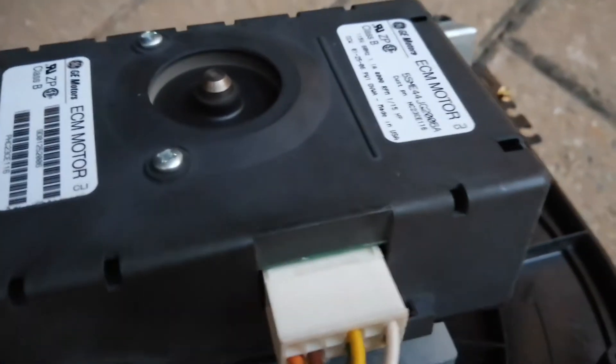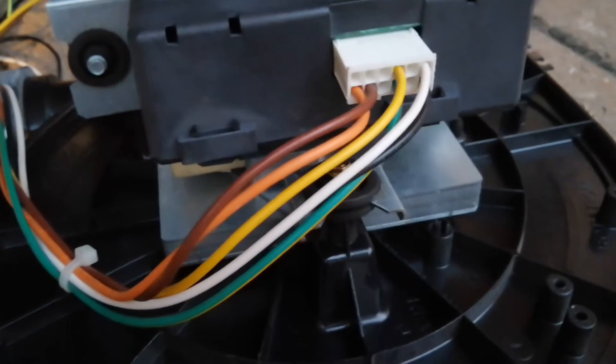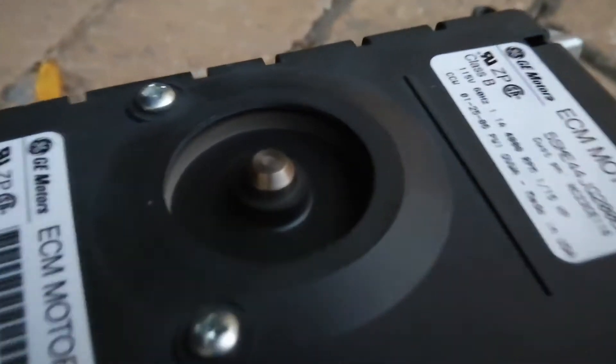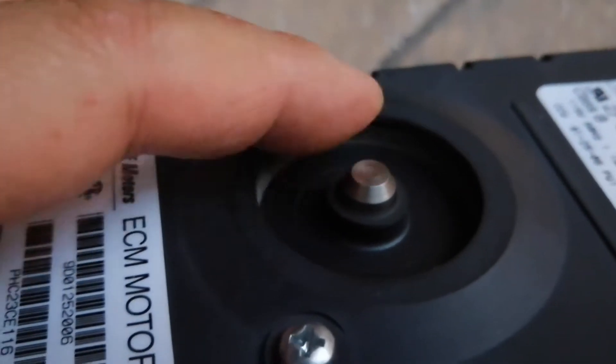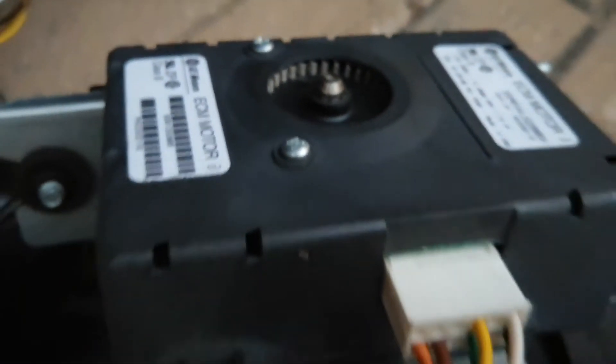Flip the switch with this power supply — turn it on, turn it off, turn it back on. The wires are the key to this test.